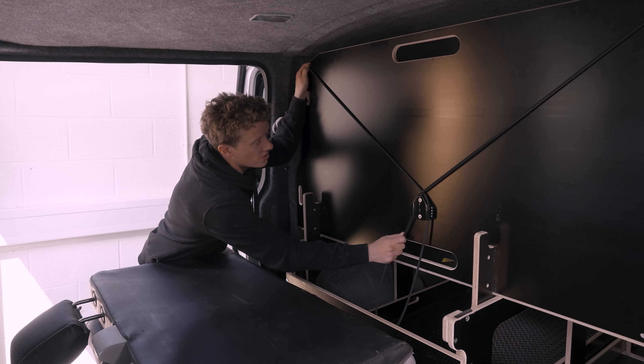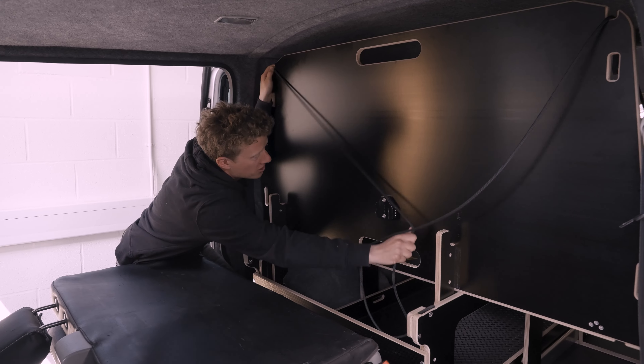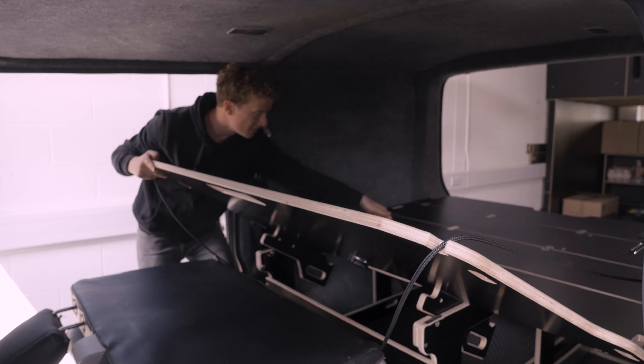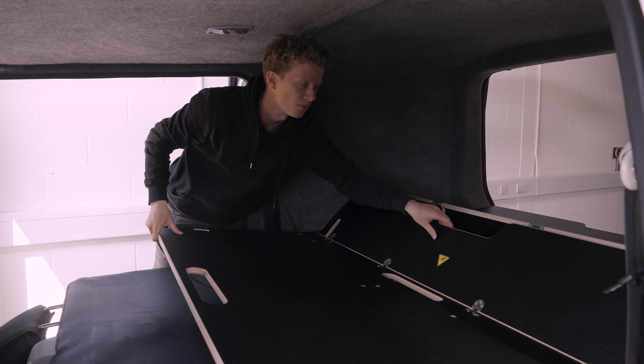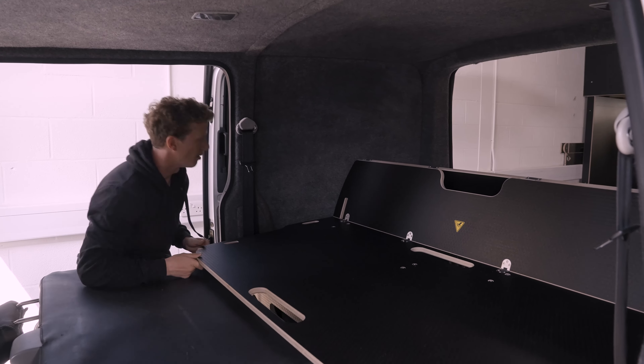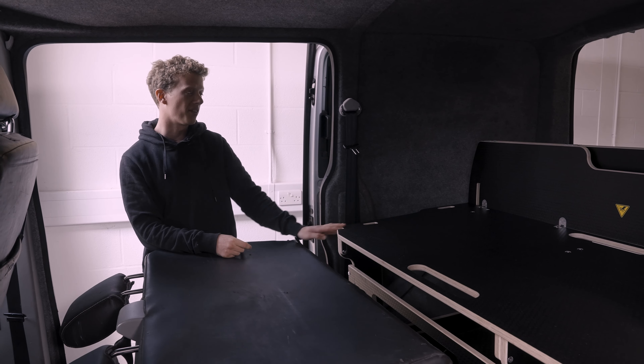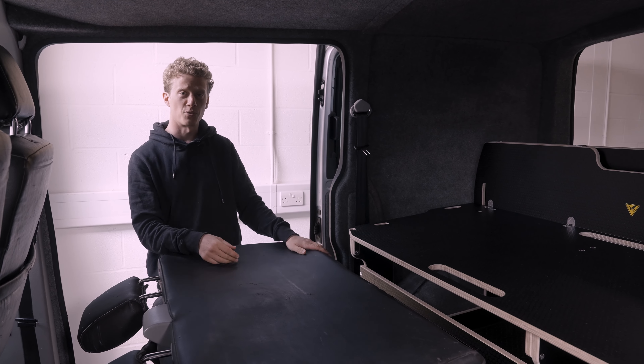To release, it's just a case of pulling the line out of each side, dropping back down, then leaning in and giving it a little lift from the handle and pushing back so that it sits in its housing — and that is essentially all of the functionality of the Switch unit covered.